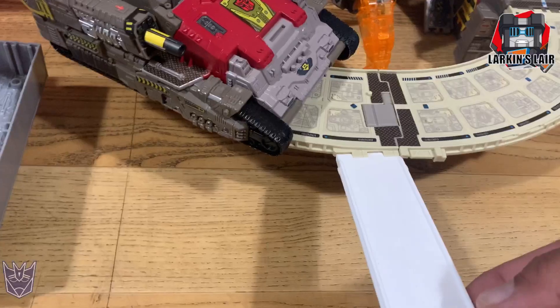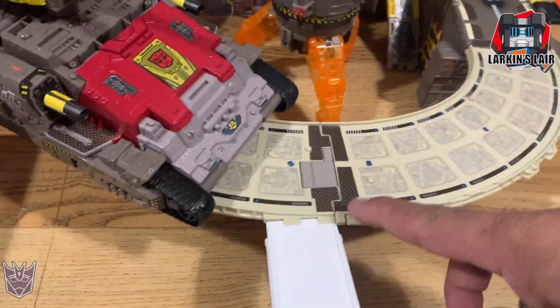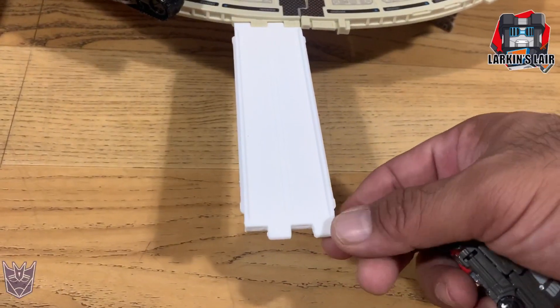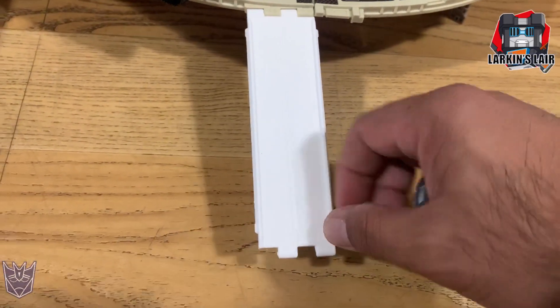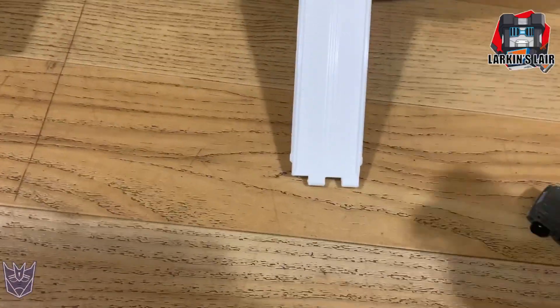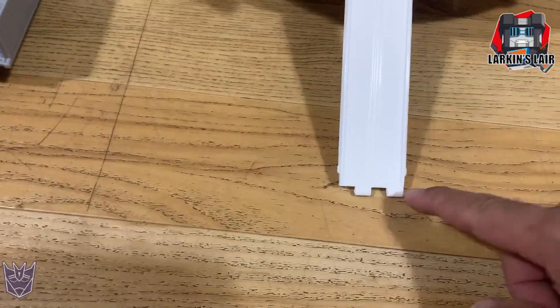This connector is the bridge that connects both Titans Returns and Earthrise. This is the older connecting piece, and I do plan to make an adapter for the tracks that actually connect with this.